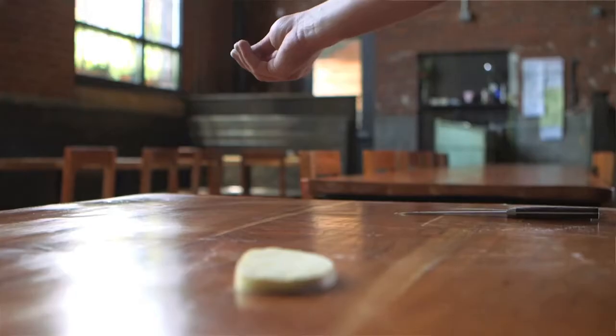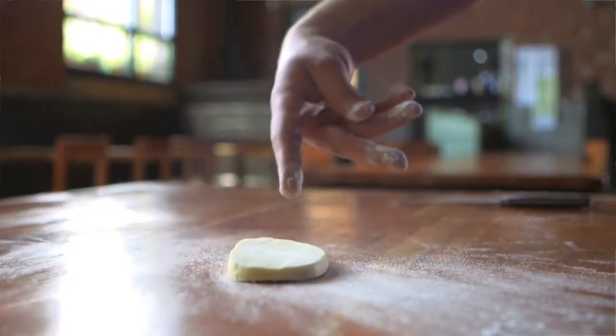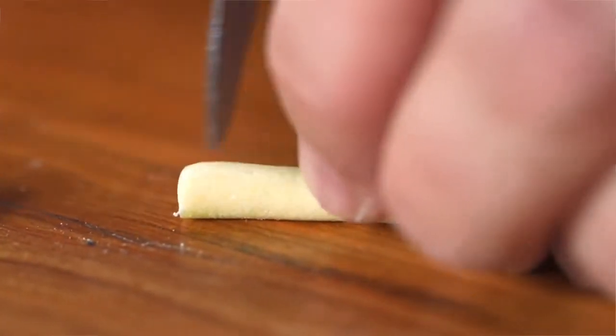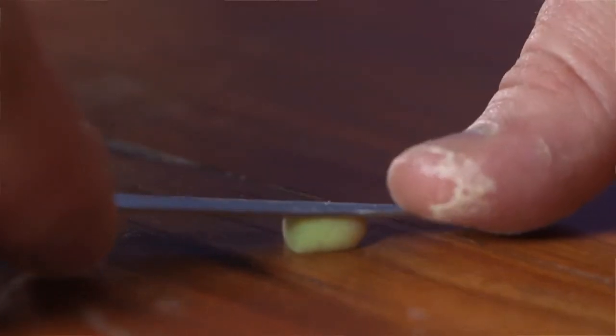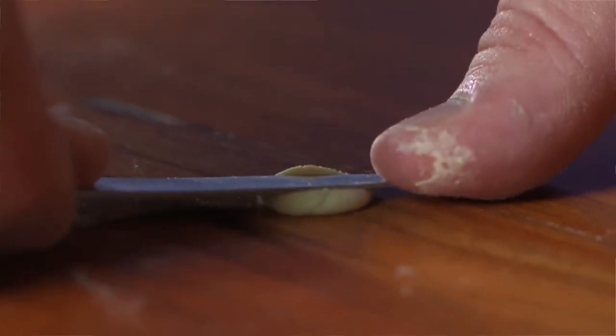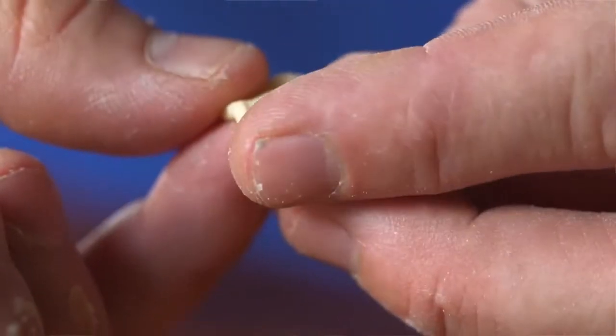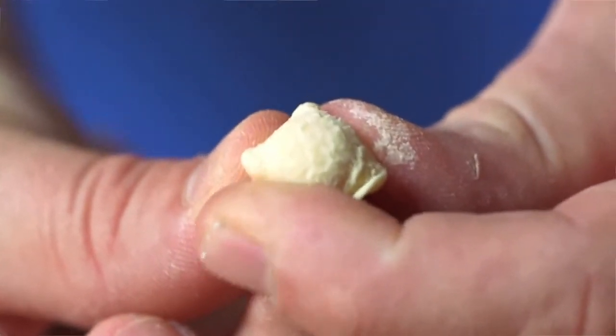When you're shaping the orecchiette, it's important not to use too much flour. You want some tension between the dough and your work surface. For me personally, I like to shape it with a paring knife. You kind of have two sides to it — there's the smooth cupped side, which tends to grab the condiment or sauce, and then you have the exterior that has a little rough texture to it.